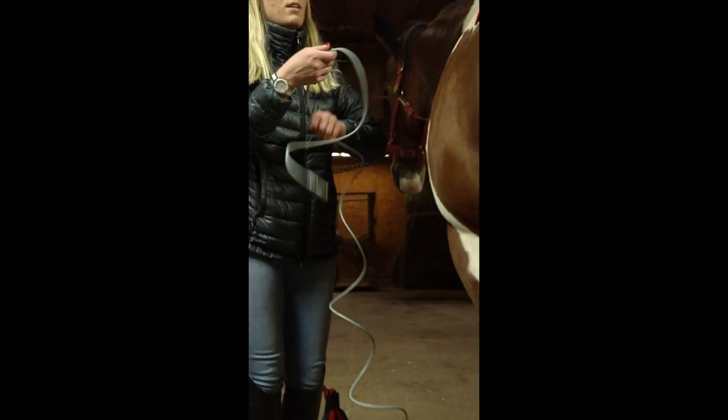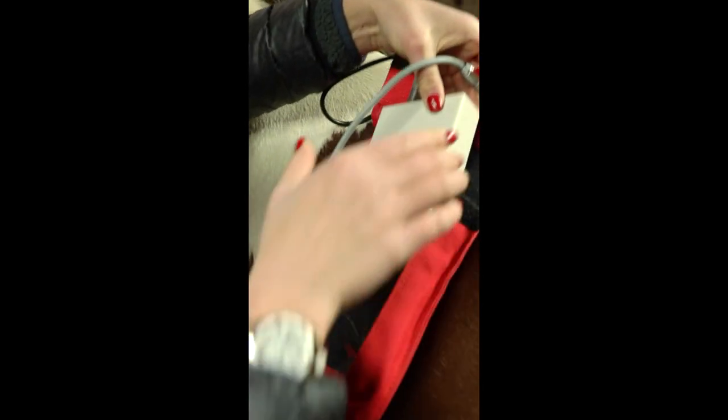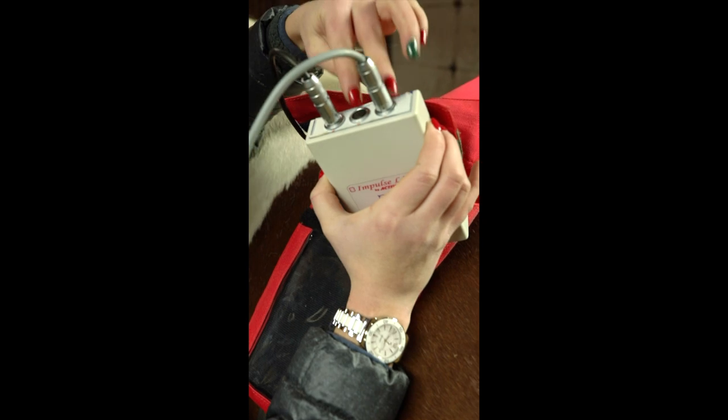Now to plug them in, it is just as easy as connecting the battery — you're going to stick them right into these ports right here. This port is always for the battery, and these two right here are always for your boots.